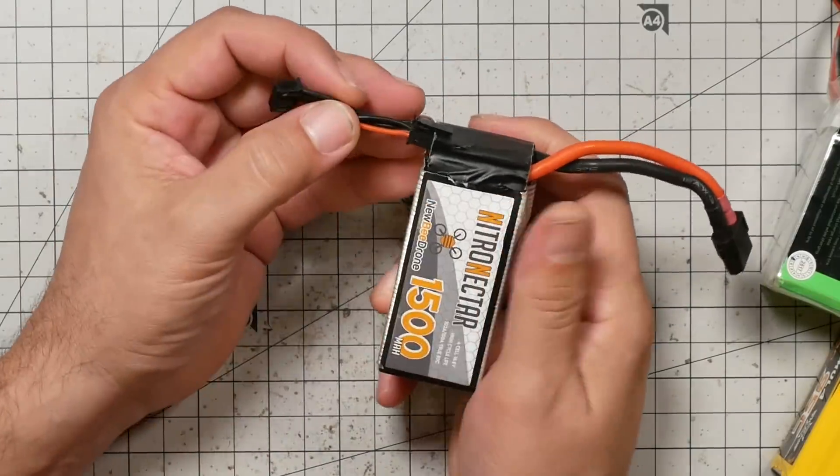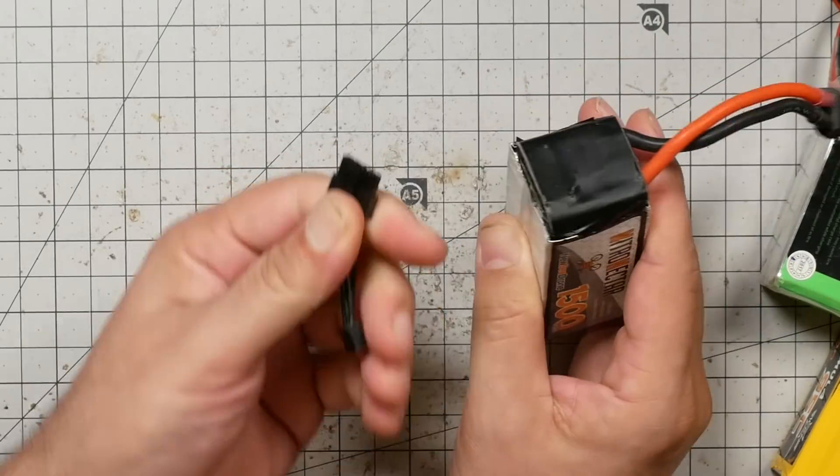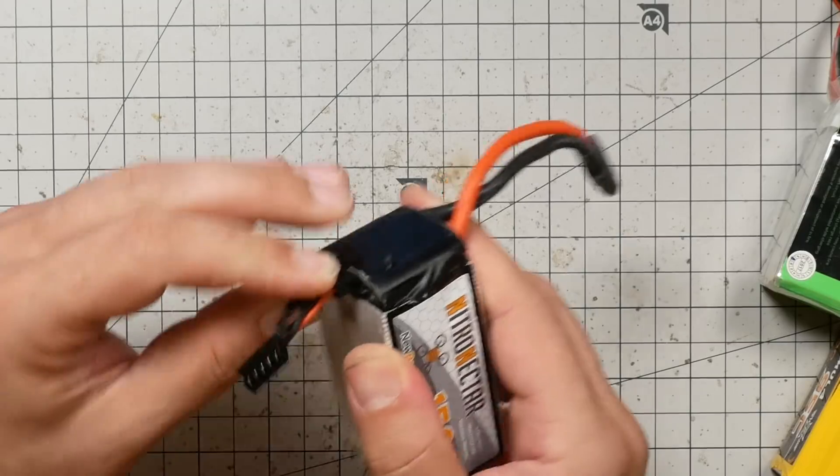Some batteries will come — now this is a Newbie Drone Nitro Nectar — some of them come with a disconnectable balance lead, and that's kind of cool because it means you just short-circuit this whole problem. The problem is I'm constantly losing these things. So I make a habit of leaving it on the battery. When I go to fly I put it in my pocket, then when I get the battery back off I immediately put it back on, otherwise I lose them.